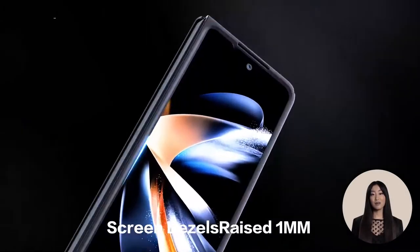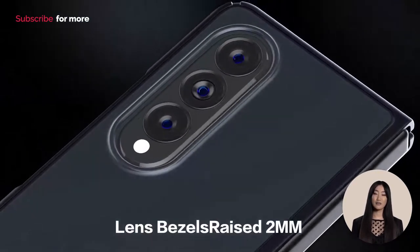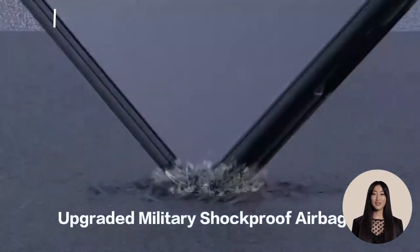In addition, the case adopts the enforced soft TPU bumper with non-slip polymer coating to generate excellent grip and increase comfortable touch feeling, even when slipping in and out of your pocket or bag.